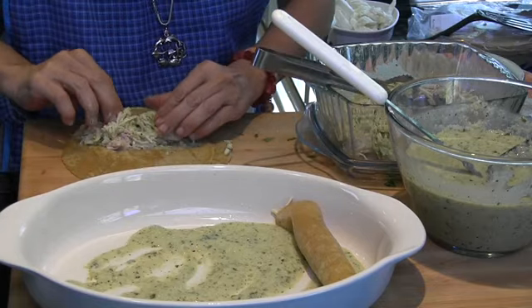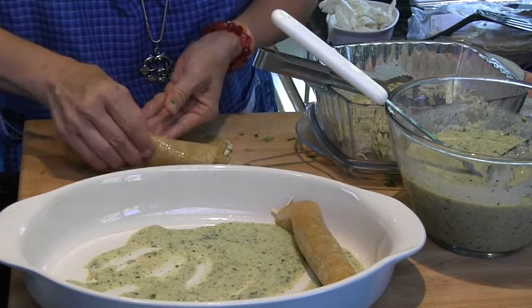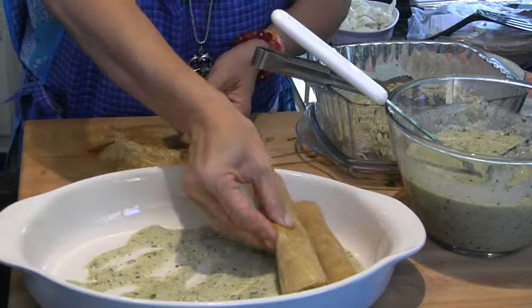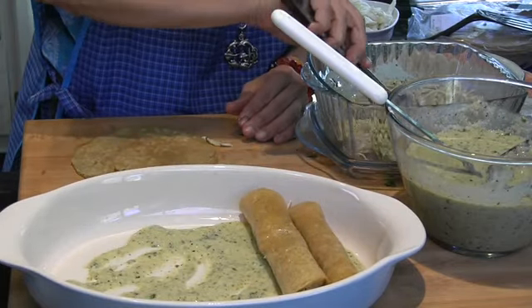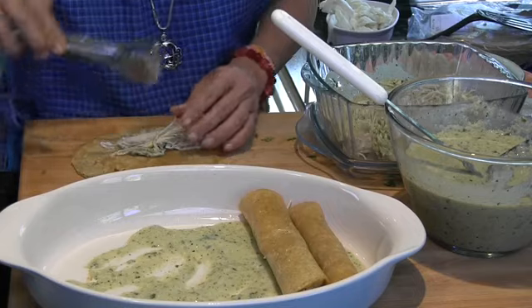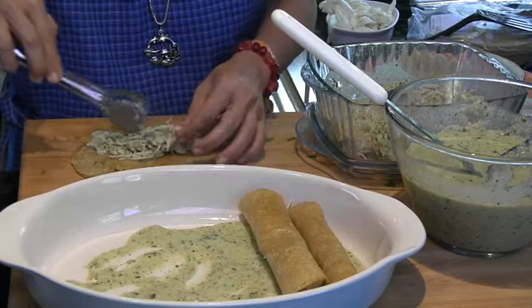You guys, these are amazing. My grandmother lived in Mexico City and we visited her often. One of the highlights of going to Mexico City to visit Mamá Grande was enchiladas suizas de Sanborns, because they make amazing ones.